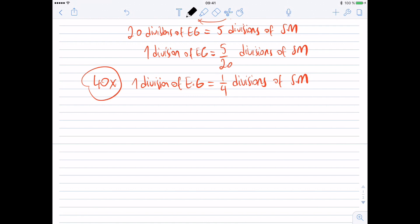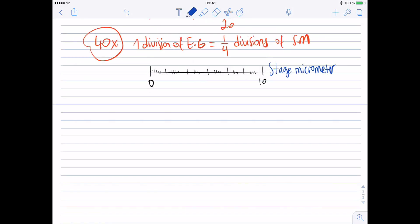What's the significance of this? Well, I can't directly measure the actual distance represented by one division of the eyepiece graticule, but I can calculate it using the stage micrometer. Remember, the stage micrometer is placed on the stage, and I can measure the real length of the stage micrometer using a simple ruler. I measured it as one centimeter.